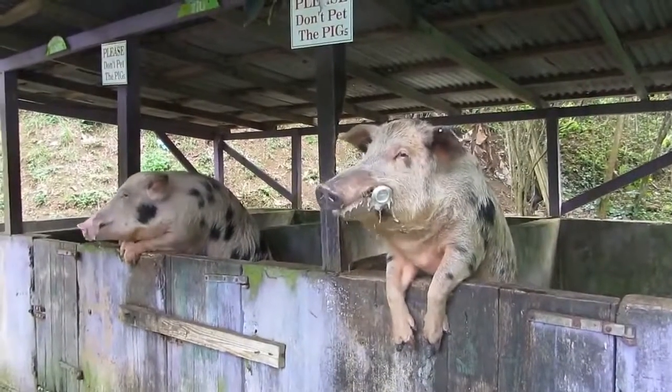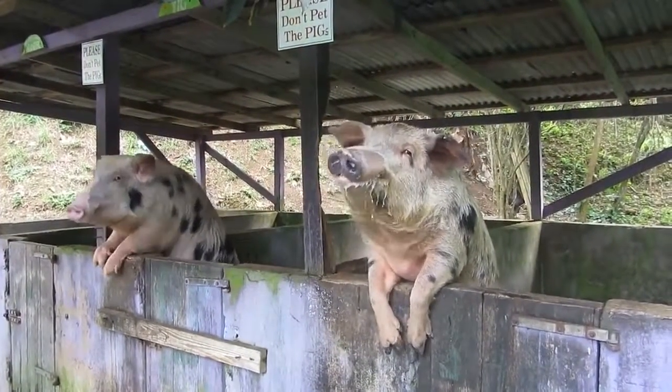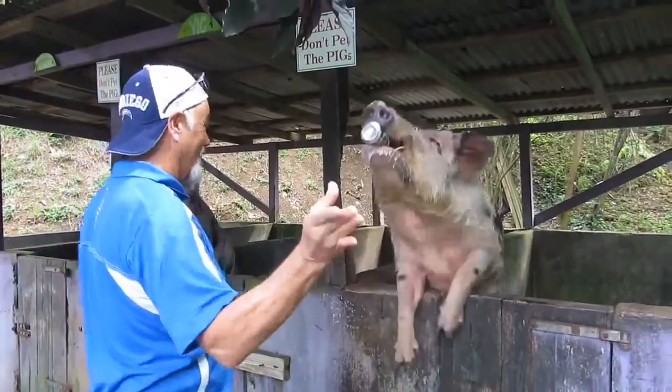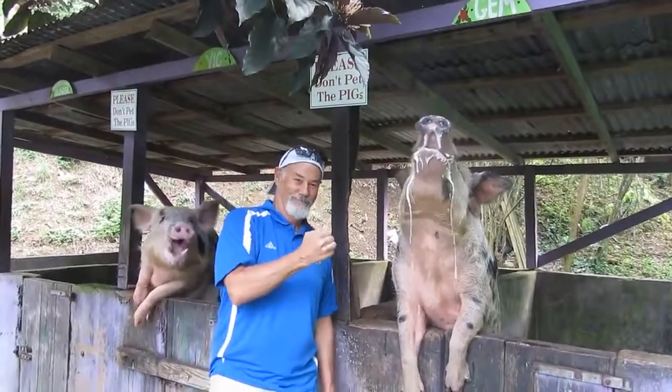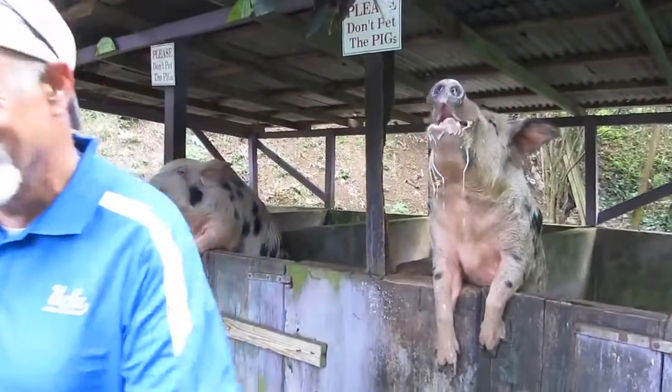Come on, my camera's dying here, dude — I forgot to charge it last night. Steve and his bear buddies. That's great.